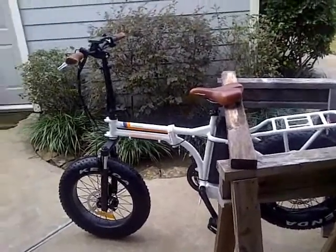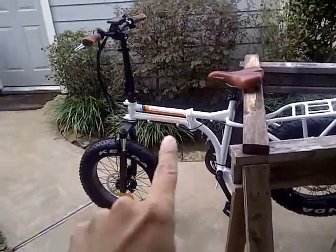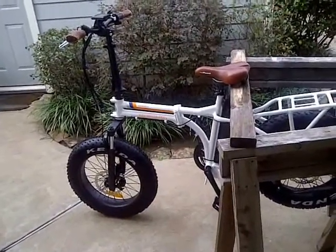Hello everyone, welcome back to another edition of the Mini Rad Rover from Rad Power Bikes.